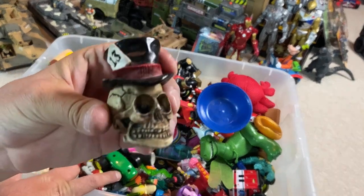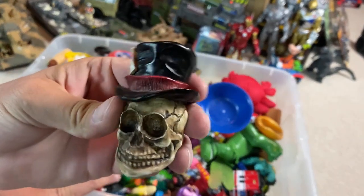What's this thing? Oh, man, dude. That is awesome.